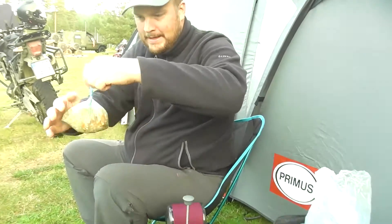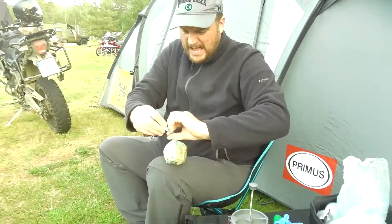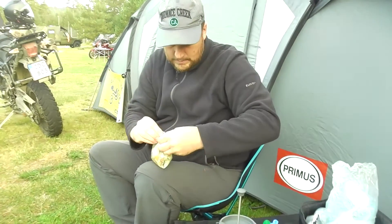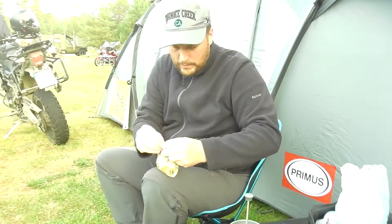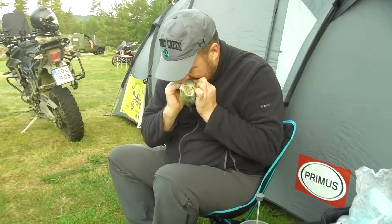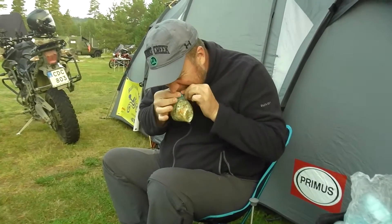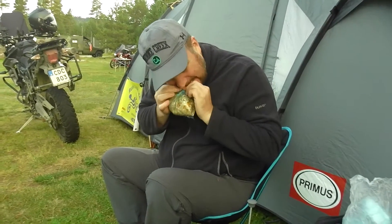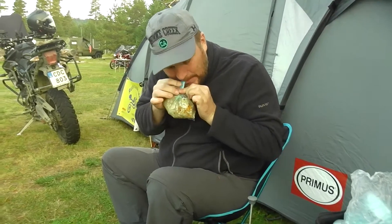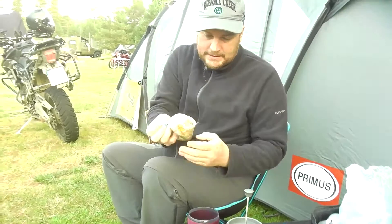Close the bag. Hot, hot, hot. Don't eat the plastic, my brother. That's good. Now it's just to wait.